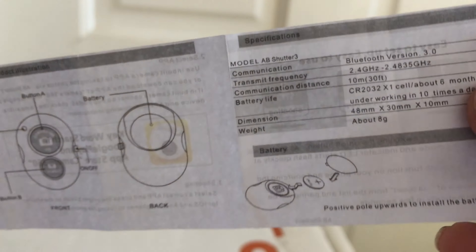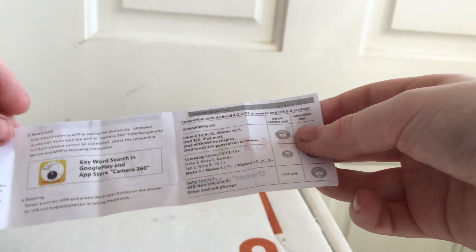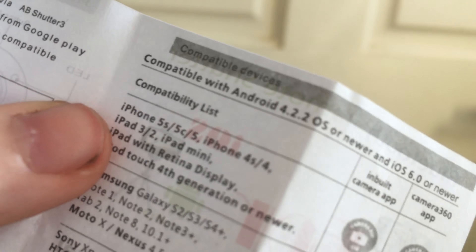I've just figured out that this little battery is for the shutter wireless thing. I'm not sure how you're supposed to get this cover off, but I'll try. Oh my god, it's so hard to get off — why is this so hard to get off? Looking at the manual, it says you have to download an app called Camera 360 for it to work.